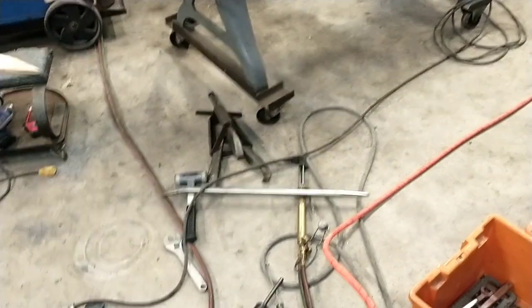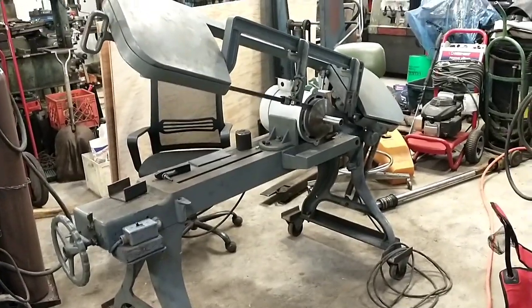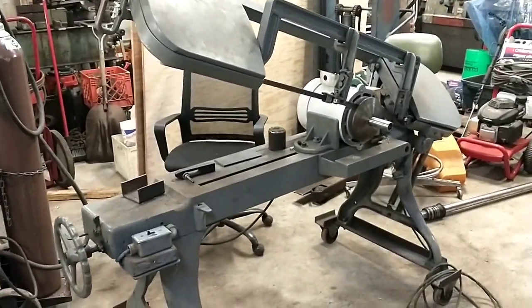Good morning everybody. I'm already well at it this morning, but I thought I would show you a little bit of the kind of kooky stuff I tend to get into.